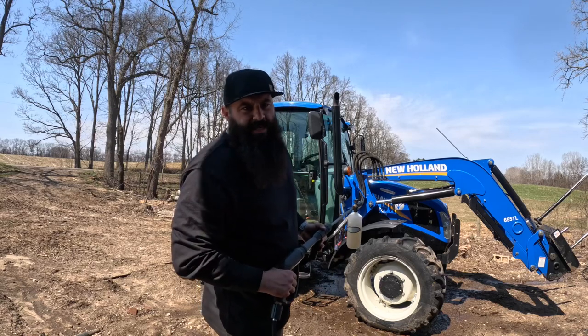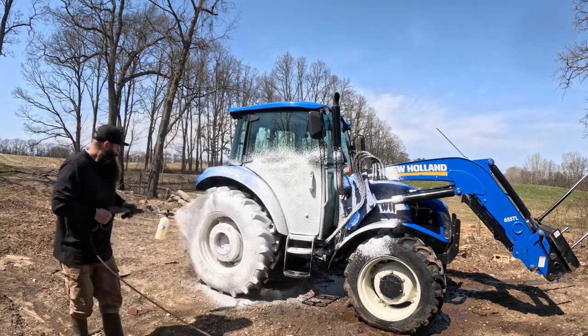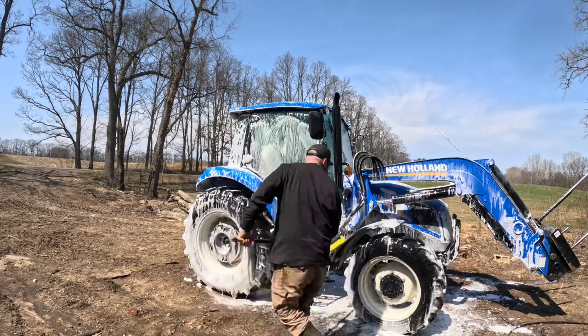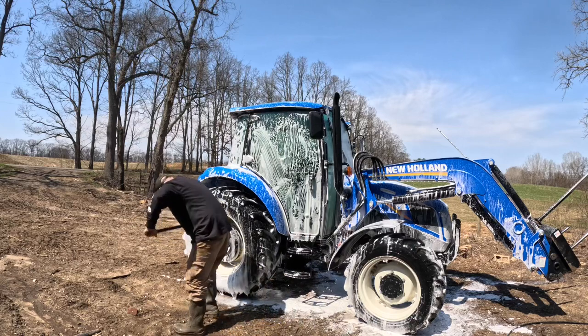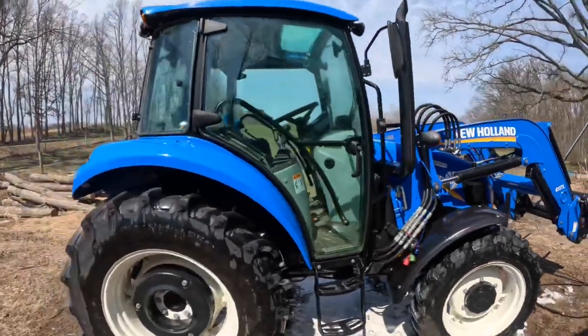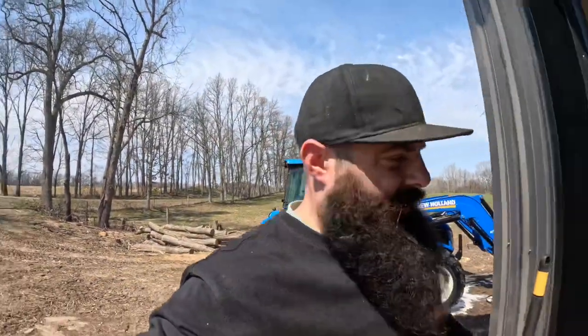I just couldn't take it anymore — I had to put a wash job down on this thing. It's not perfect but we're not out of mud month yet. Cleans up not too bad, which it better with only a few hundred hours on it. Looks like I'll be feeding with the Greg Judy bale roller tonight because if I don't, that thing's gonna be a mess again.